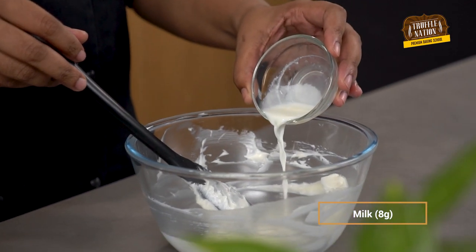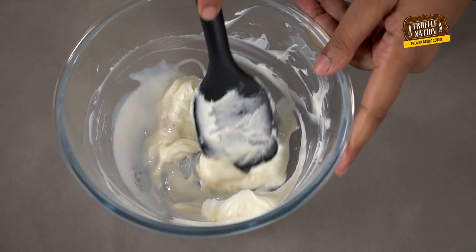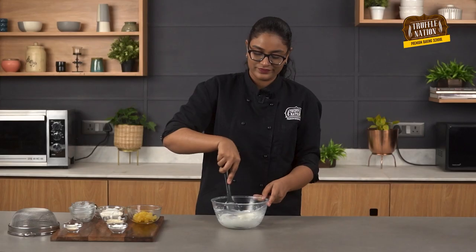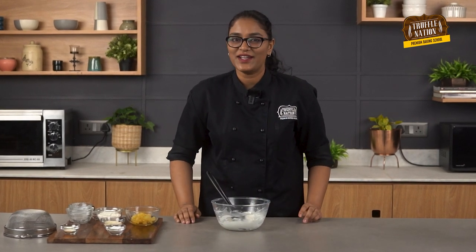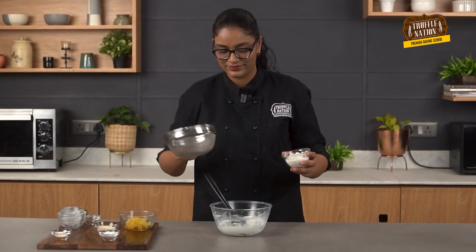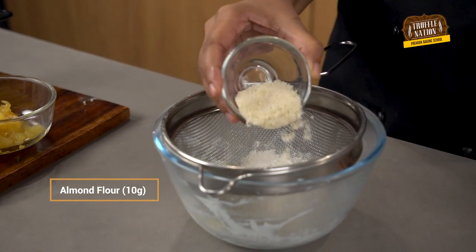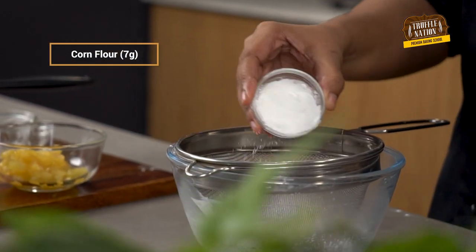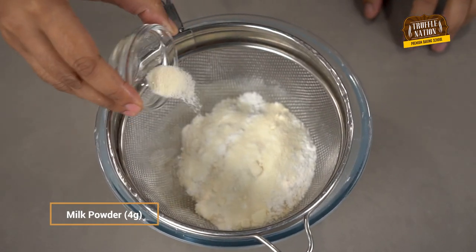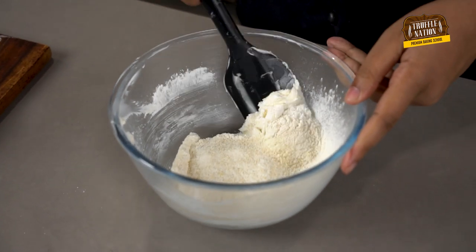Now we will add milk and vanilla essence, then give it a mix. Finally, we will sift our dry ingredients starting from all-purpose flour, followed by almond flour, corn flour, and milk powder.